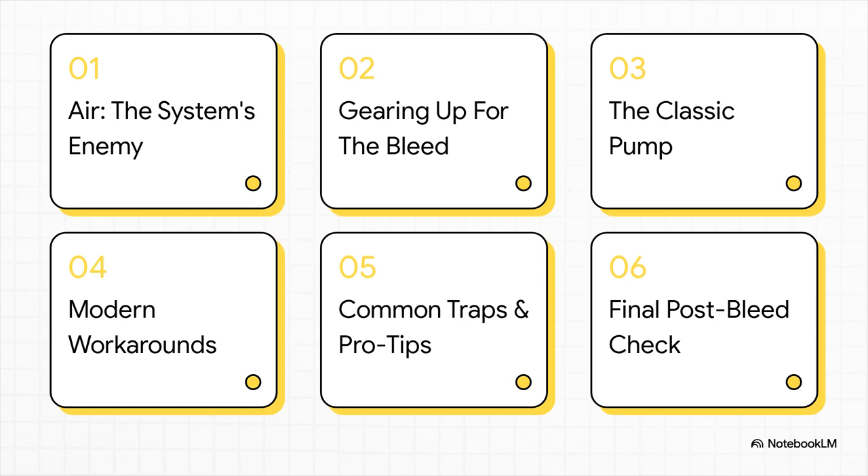Here's the plan. We'll start with why air is such a bad guy in your brake lines. Then we'll get our tools together. We'll cover the classic two-person method, some clever one-person workarounds, the common pitfalls that'll drive you mad, and finally the all-important checks before you hit the road. Let's get to it.